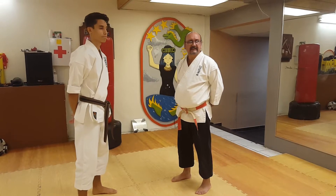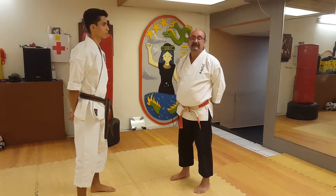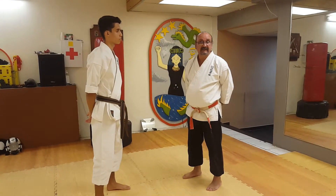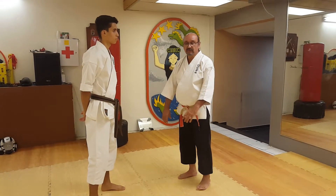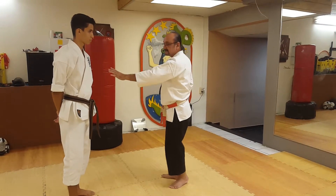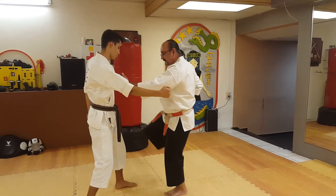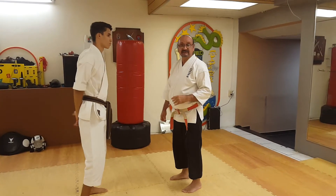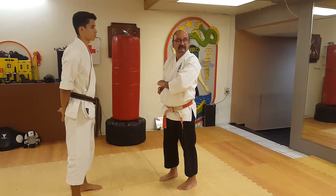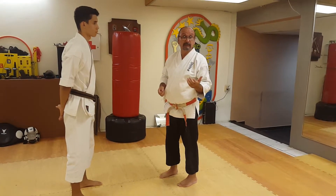Today we're going to explain one of the most difficult movements in Karate — it's actually very simple, but most people think it doesn't have any purpose at all. It's when you put two hands together at the side of the body. Some people interpret it as preparing to block an attack from one side and then strike the opponent, but actually this is a very useful movement found all over the Okinawan katas.